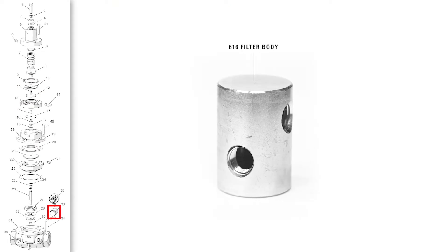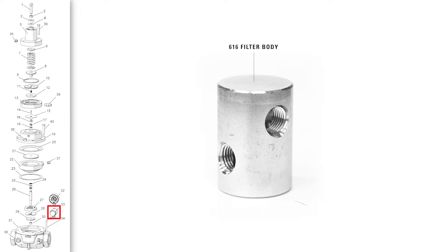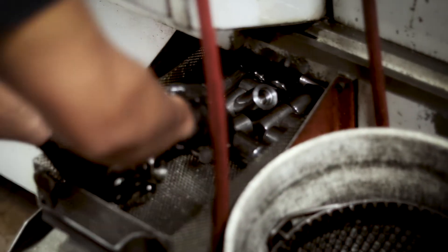Another example of an AAR component made from bar stock is the filter body. This filter protects the pilot seat from potential debris it could encounter in the field. A machine called the Euro 1 cuts the length, then the robo-drill performs a boring operation.